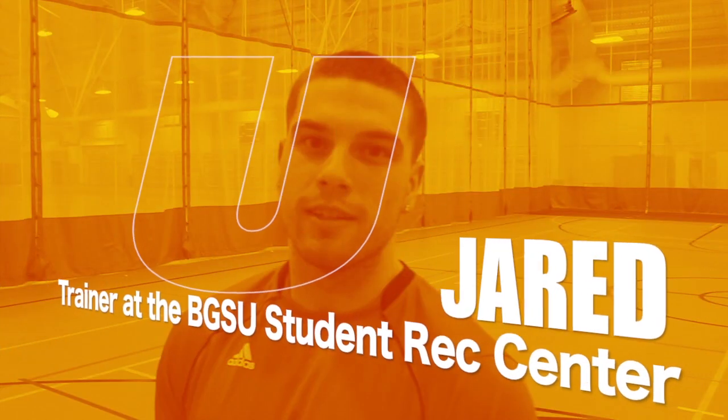Hey, I'm Jared. I'm a trainer at BG Rec Center. Today I'm going to teach you some stretches that you can do before a physical activity.